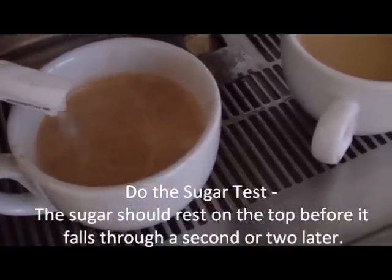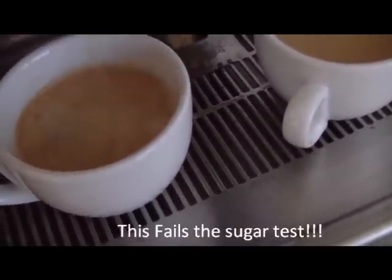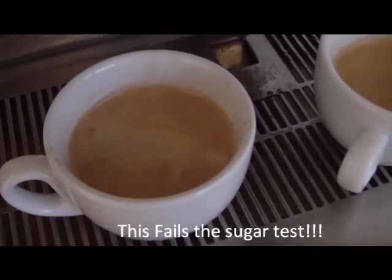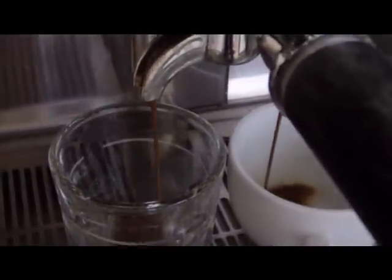To test your espressos, do the sugar test. Put some sugar on the top, and it should stay on the top for a couple of seconds before it falls through. That one just failed — didn't work. We know it's wrong.